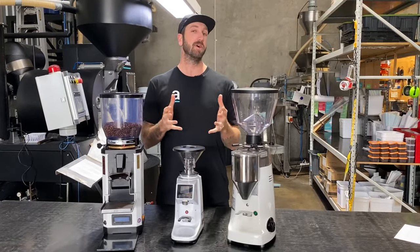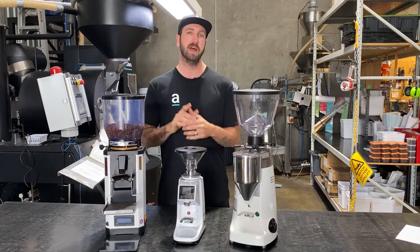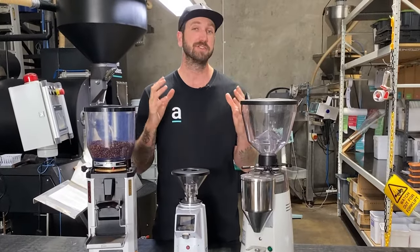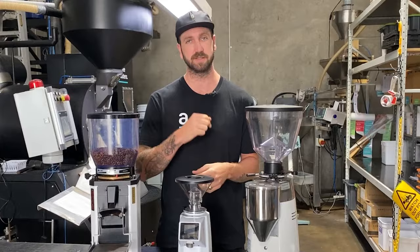Are you in a cafe or maybe you're at home and your grinder has just stopped working? Follow these quick simple steps and I'll get you out of trouble. I'm going to make this super quick and easy for you because I want to get you back up and running making coffee as quickly as possible.